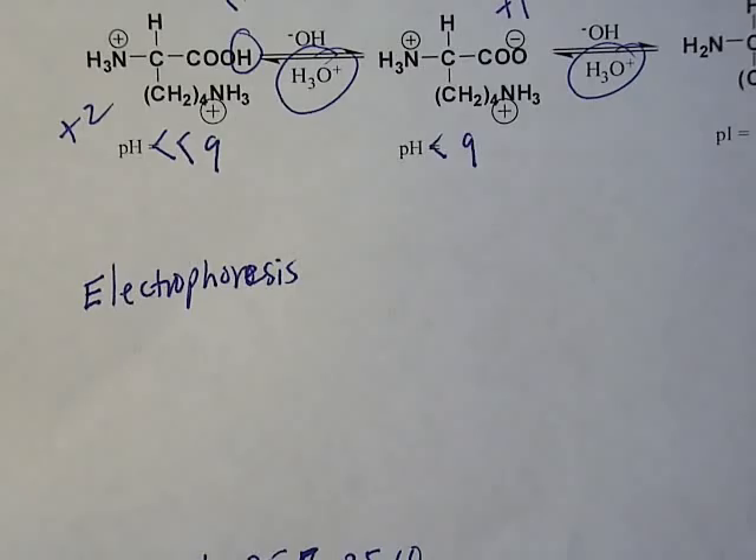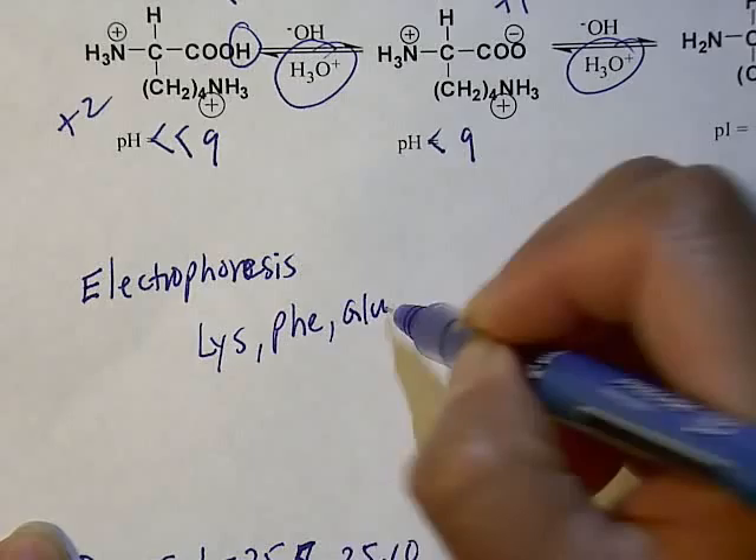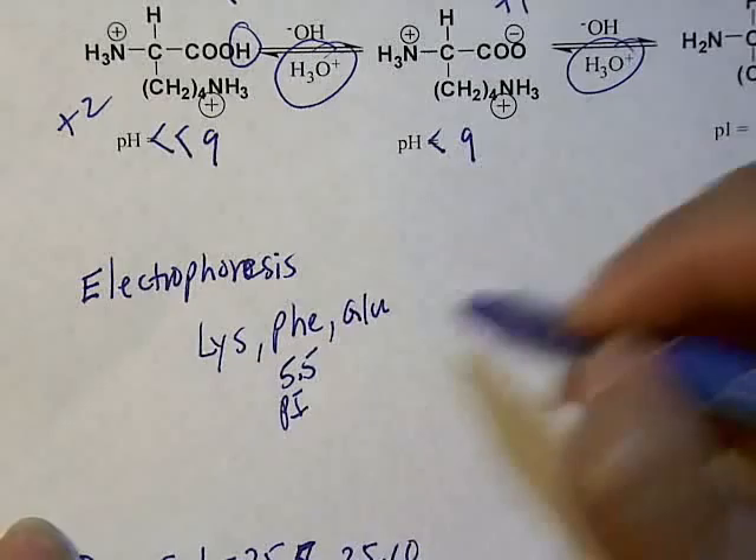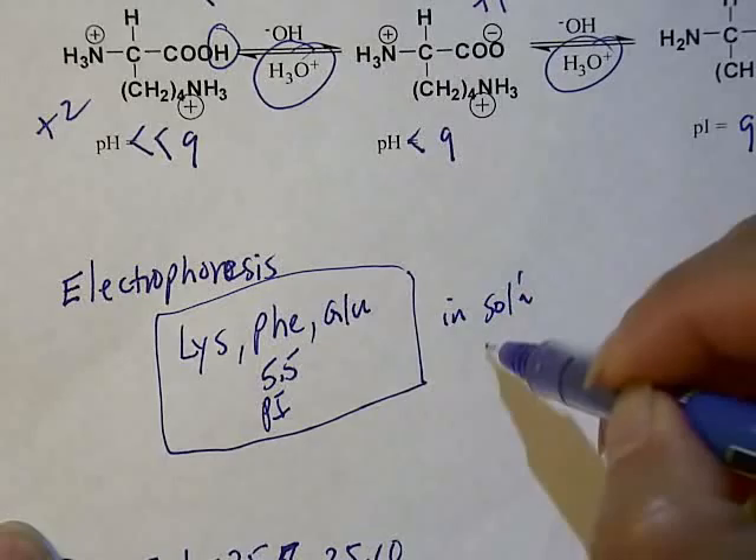You have a mixture of amino acids — let's say lysine, phenylalanine, and glutamic acid — those three amino acids whose pI values are very different. You put the three amino acids in a pH that coincides with the pI of phenylalanine. So we have the mixture at pH 5.5. Glutamic acid's pI is around 3, and lysine's is around 9.